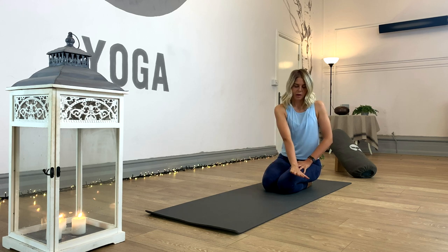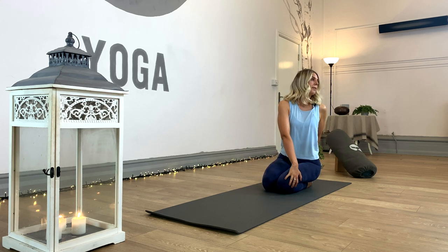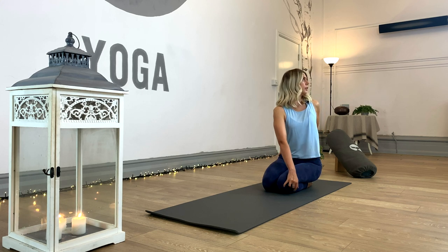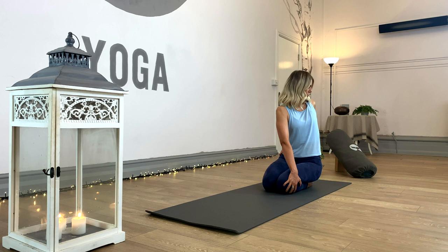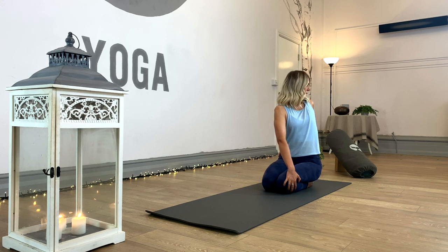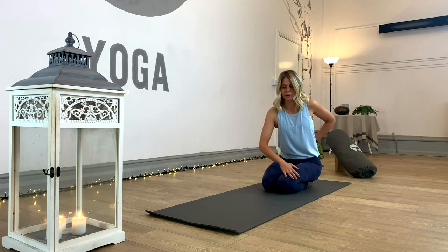We'll go the other way — right hand to the left leg, left hand behind the back or around to the hip. Inhale, grow taller. Exhale and twist, again feeling the whole spine move. Take a few breaths, inhaling to lift and exhaling to twist deeper. Release nice and slowly back through the middle.